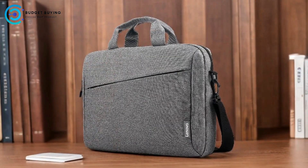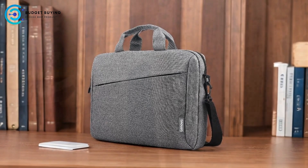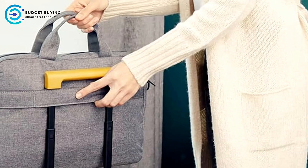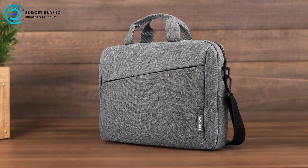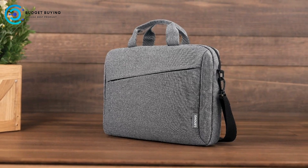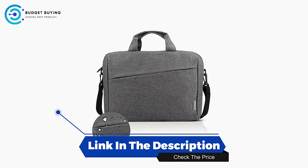The Lenovo GX40Q17231 T210 Laptop Sleeve Case is a solid choice for those seeking a stylish, functional, and travel-friendly laptop bag. Its modern design, durable fabric, and ample storage make it well-suited for daily use and commuting. However, its limitations in terms of laptop-size accommodation, padding, and security features mean it might not be the perfect fit for everyone. For users who prioritize organization, convenience, and a sleek appearance, the T210 offers a practical and attractive solution.